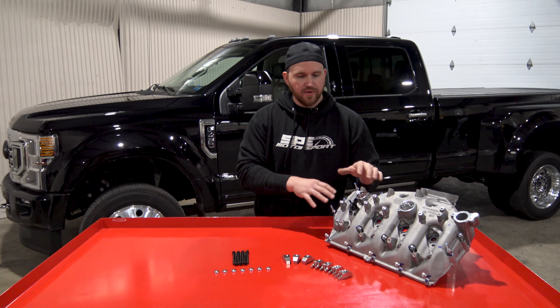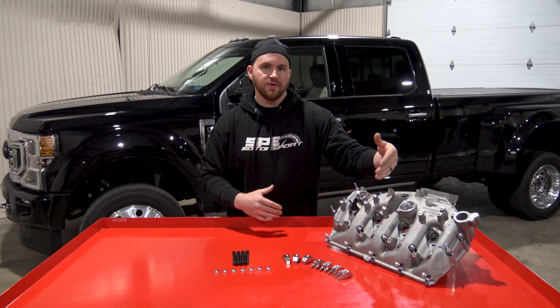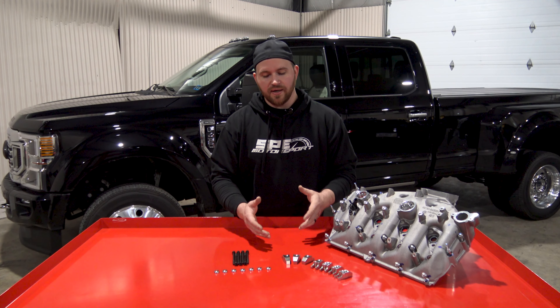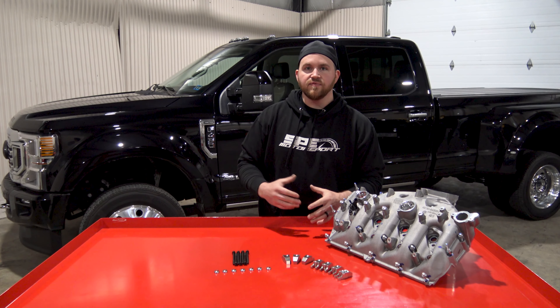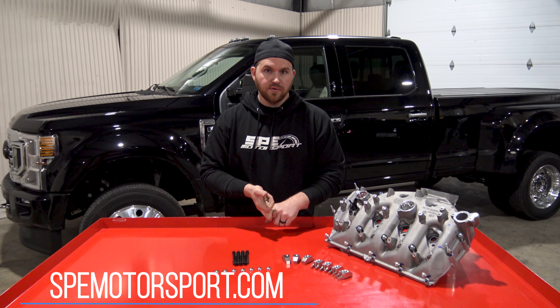Now that you know what it looks like installed in the truck, we just wanted to touch on the cost effectiveness of the kit over the time period that you own the vehicle. If you do need to take injectors out, you don't have to replace the hardware every time. This is our 2011 and up 6.7 injector hold down kit, available on our website with all the information there as well.